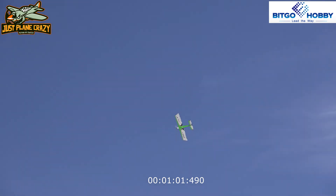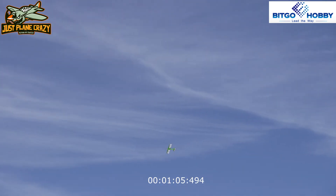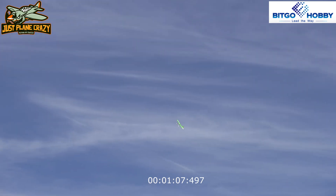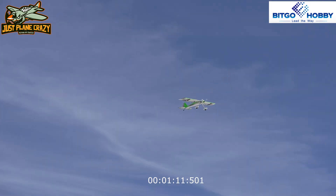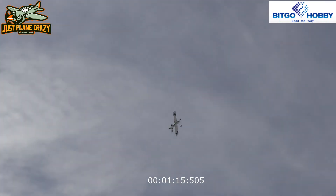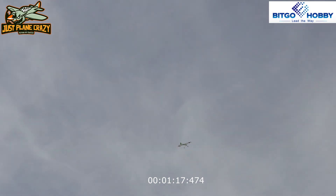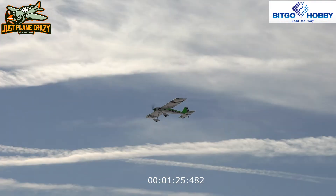Straight aileron roll. Four minutes in — that's on low rates, so that gives you an idea. Now going to high rates.